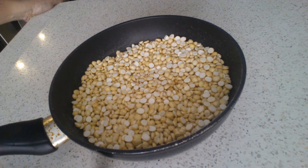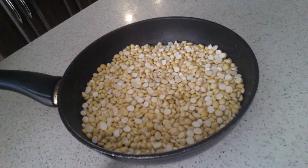This needs only four ingredients: dahlia, sugar, cardamom, and ghee. In a pan I've taken one and a half cups of dahlia and I have roasted it mildly — just for a few minutes — to get that nice roasted channa aroma.